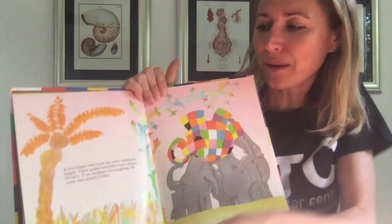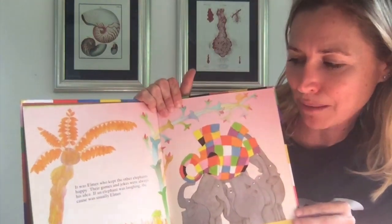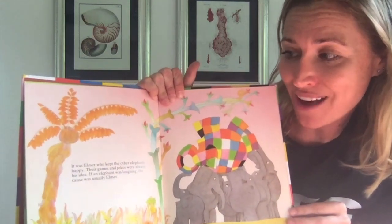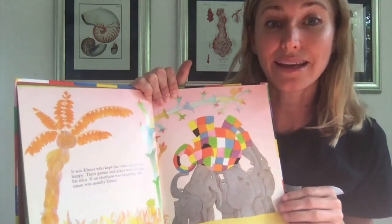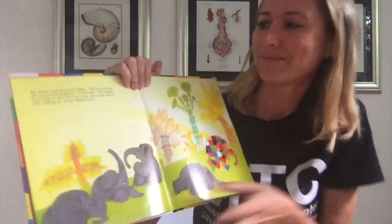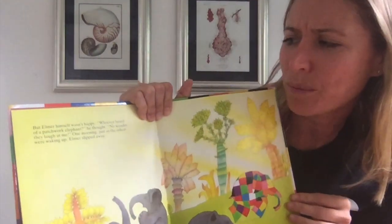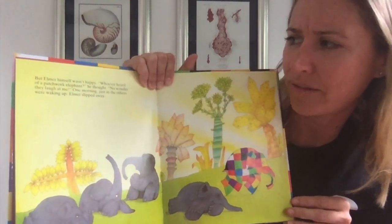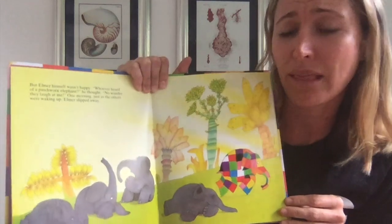It was Elmer who kept the other elephants happy. Their games and jokes were always his idea. If an elephant was laughing, the cause was usually Elmer. But Elmer himself wasn't happy. "Whoever heard of a patchwork elephant," he thought. "No wonder they laugh at me."